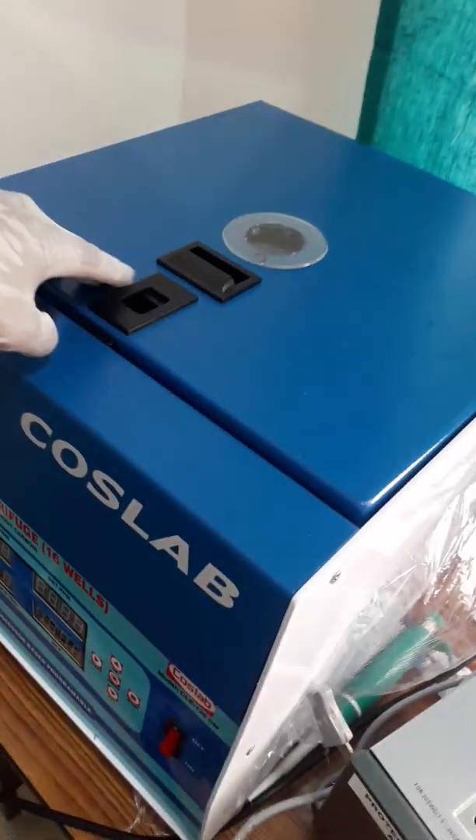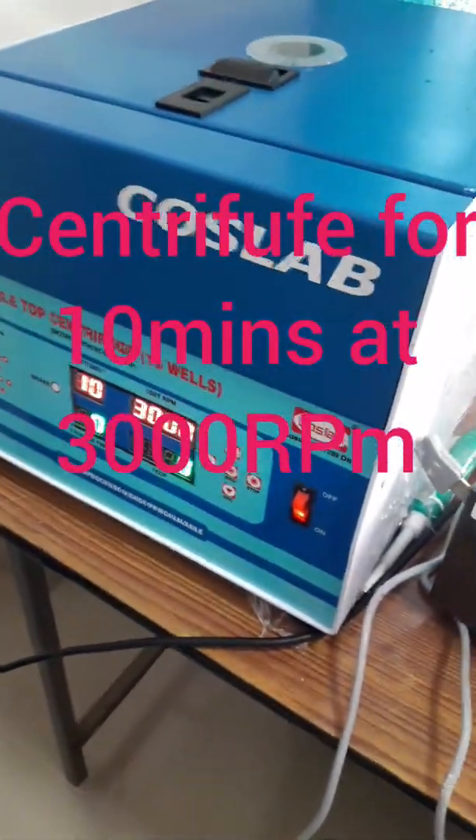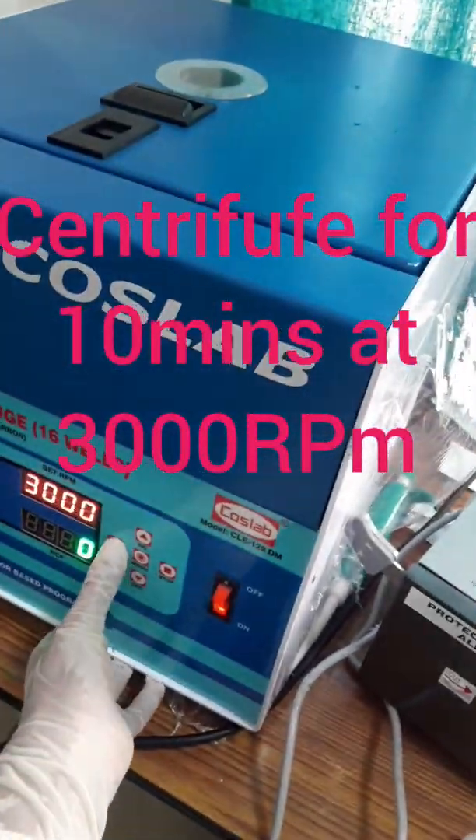After collecting the blood from the patient, we have to store the blood in a vial and centrifuge it for 10 minutes at 3000 RPM speed.